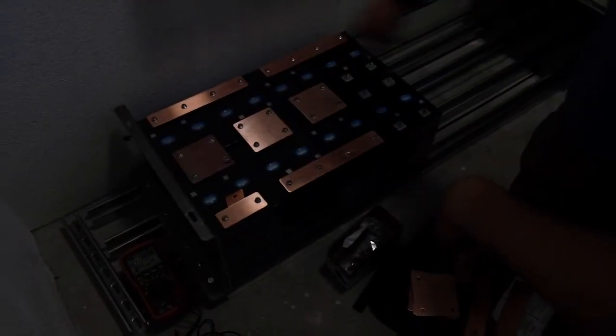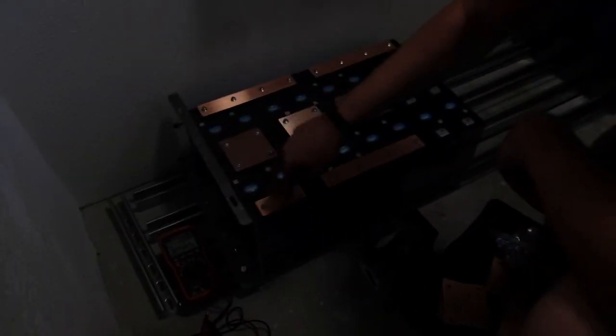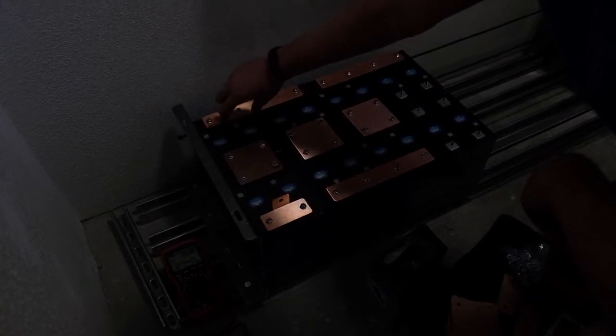Setting up the bus bar connections now, putting in all the cells. The configuration we have here is a 16s 2p — what that means is we're putting two cells in parallel. You can see this is the negative side, that's the plus side. These two cells are connected in parallel, and then they connect in series to the next two cells that are in parallel.